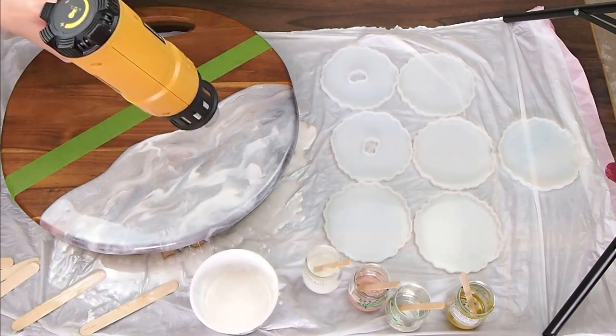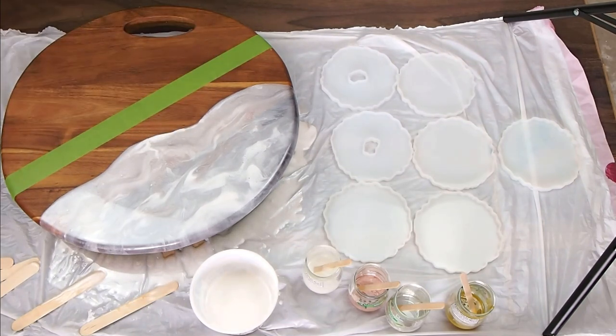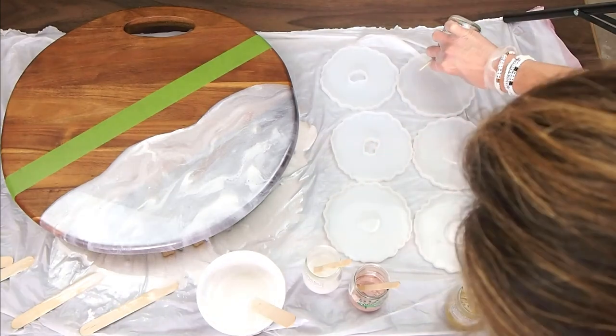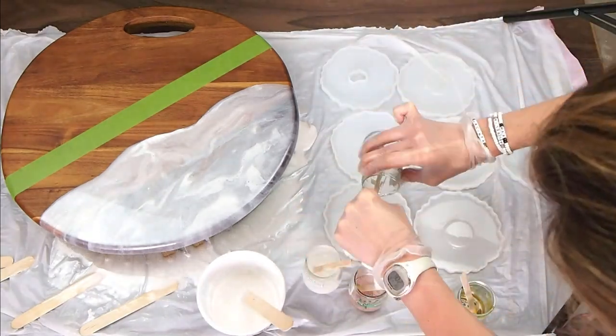I'm just adding more and more layers, blending them out with the heat gun, popping the bubbles. And let's get some of these coasters filled here.